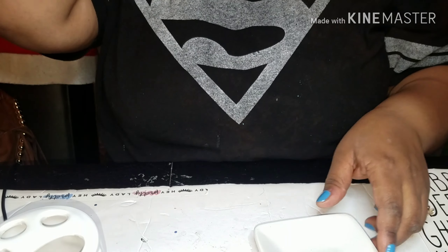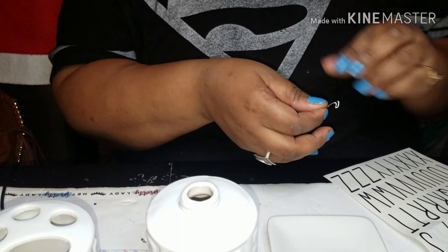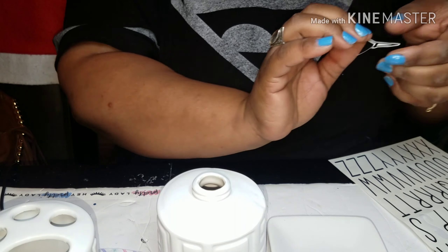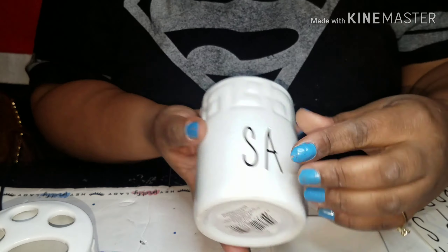You're going to take the top of that off and spray paint it the color of your choice. I chose black. Then you're going to take your stickers and think of a saying you want. I wanted mine to fit my personality, so I put 'Sassy' on here — S-A-S-S-Y.